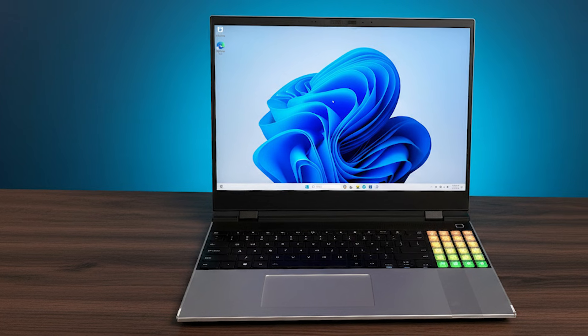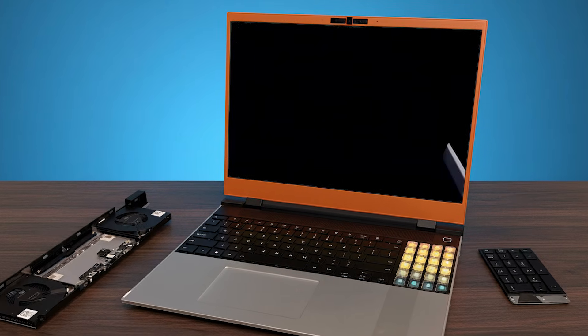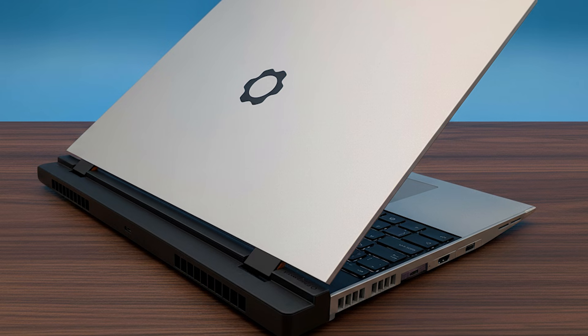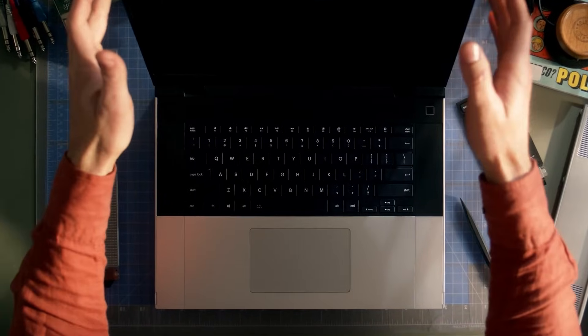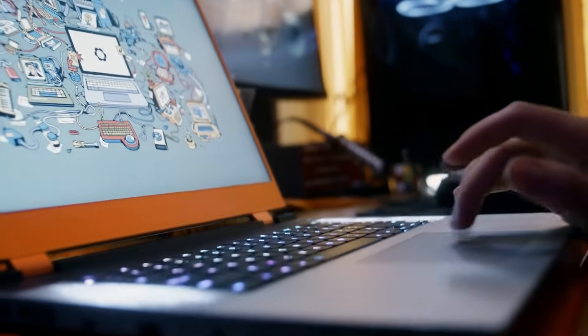Something about this laptop doesn't follow the normal logic of laptops today. Most devices are sealed shut, hiding everything behind screws and glued panels. The moment you look at it, even before opening, there's a sense that it wasn't built for the average buyer. Every line, every panel, every design choice seems to hint at something unusual — something that invites exploration rather than hides secrets. It's the kind of laptop that makes you pause and think: who designed this and why? There's a story hidden in the way it's built.